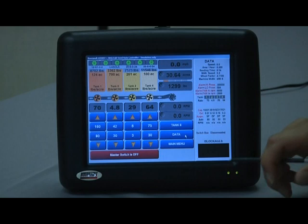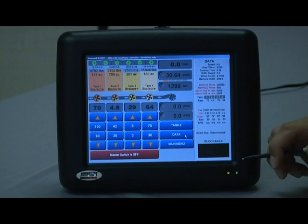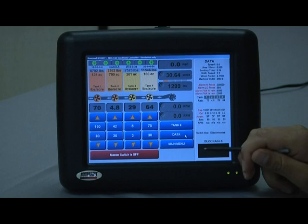The blockage indicator display is shown below. If you have clean flow going through, there will be green bars matching up with your blockage sensors. If you have a blocked sensor, those bars will be red.